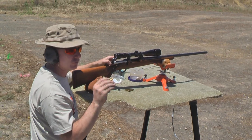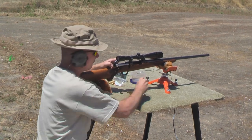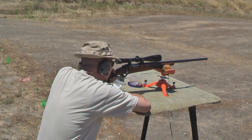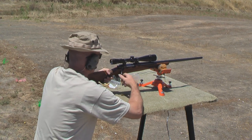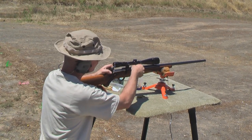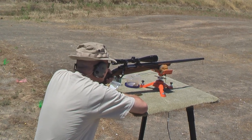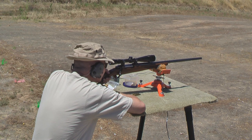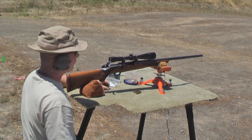Now we look at the case itself, look for any signs of excessive pressure like flattened primers or bulges — which we do not have any. The second shot was 3,691 feet per second. And the third one was 3,713.